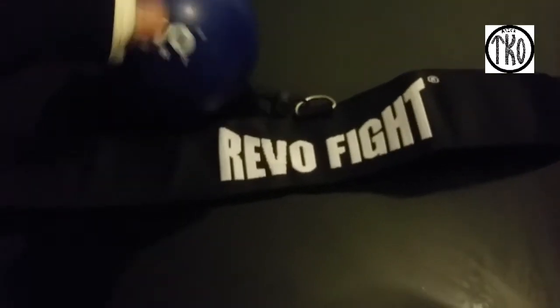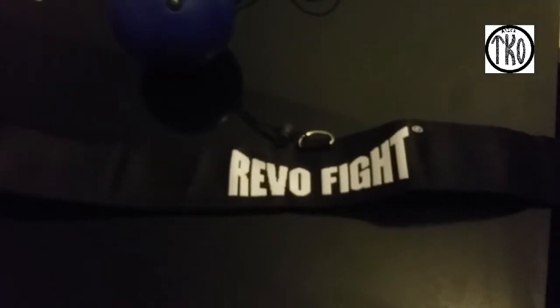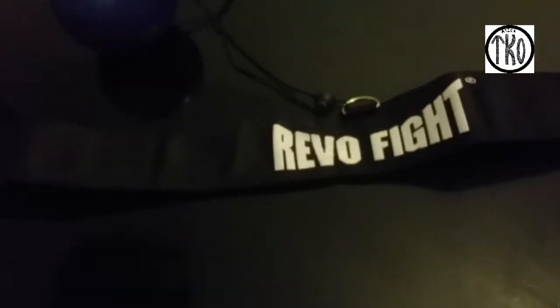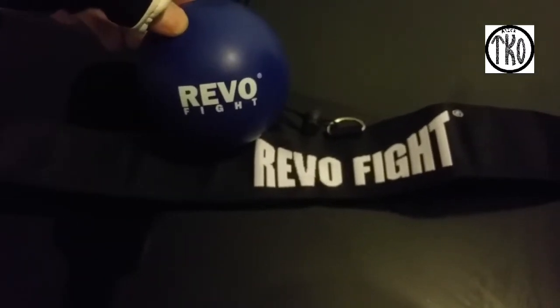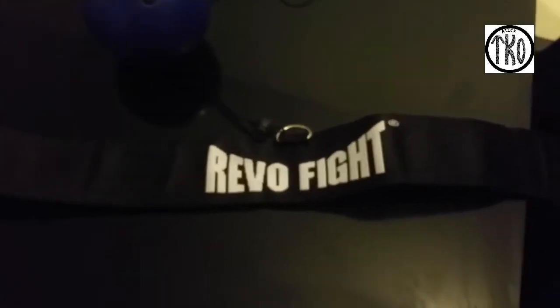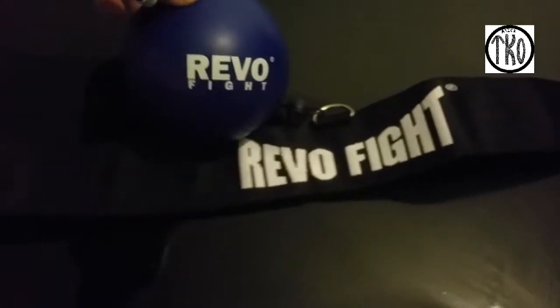Hi everybody, this is a Revo 5 head ball, one of the best quality balls that I've used. I've got another one on this channel which is good value for money — you get two for the price of one. This ball is slightly bigger, and the headband is made out of suede. That's one of the reasons why I decided to change the other one — it started getting irritating.